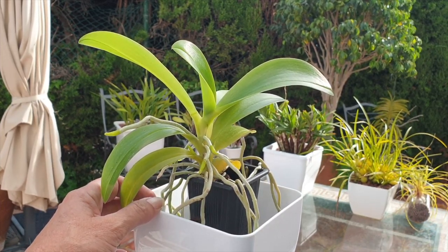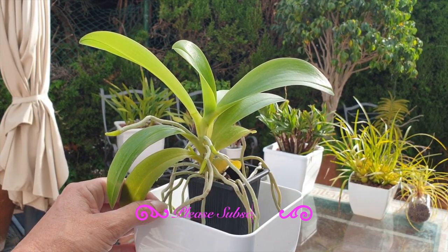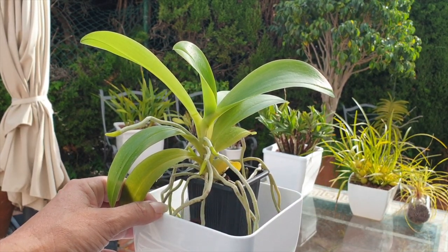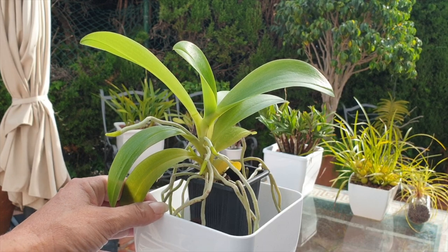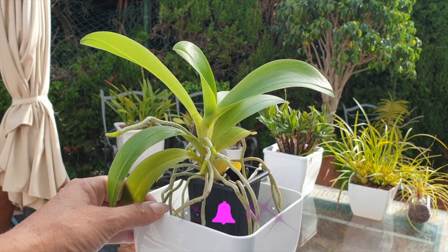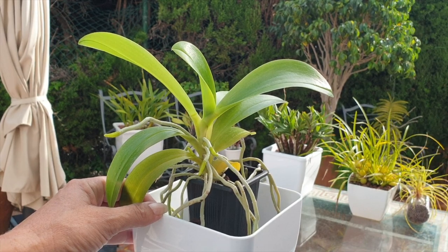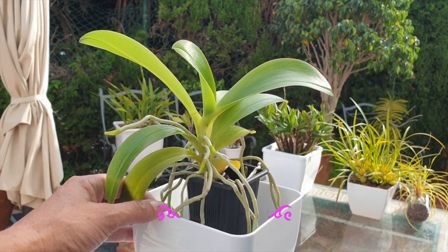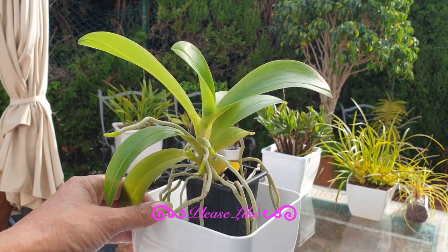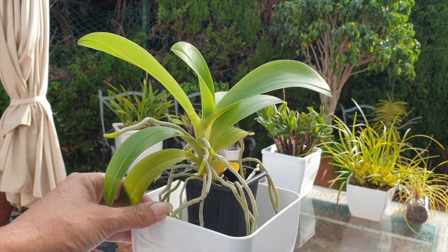I want to talk to you about transitioning an orchid into inorganic media, and there are cases where you kind of go: should I or shouldn't I? I would like to eliminate that uncertainty with this video and talk about when it is not a good time to transition into inorganic media. Know your orchid — know what it likes, whether it's a warm to hot grower, intermediate, or cool grower, and how much water it needs.